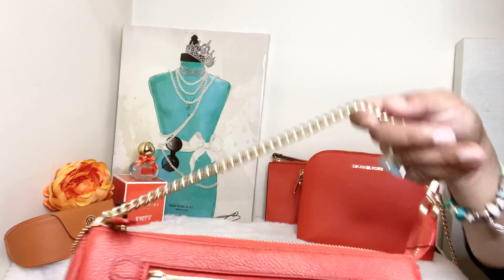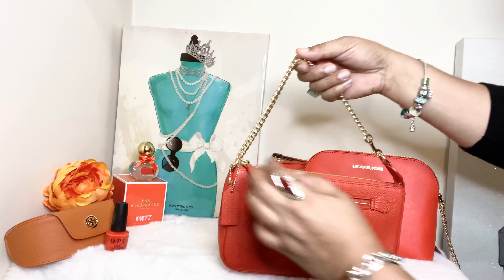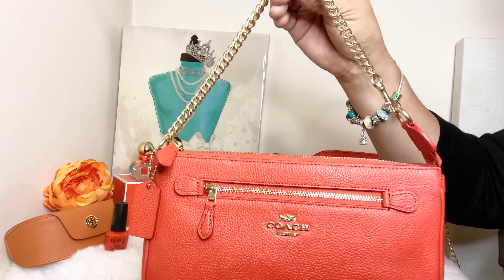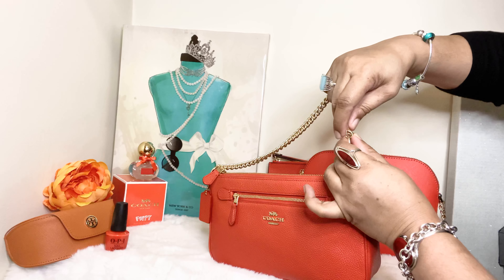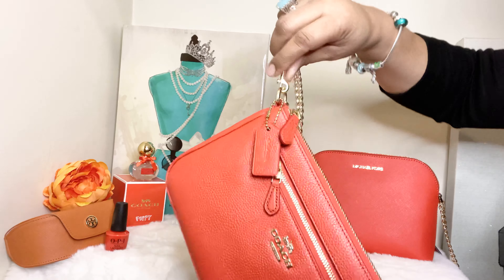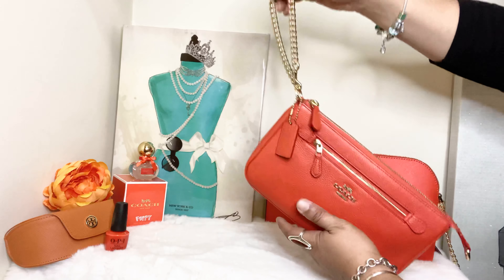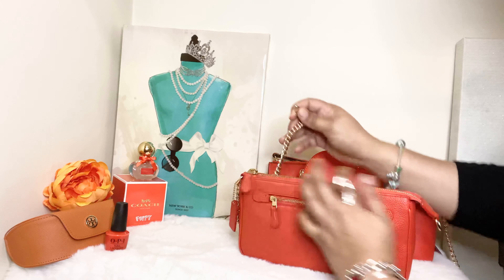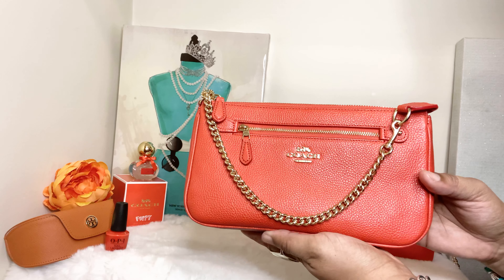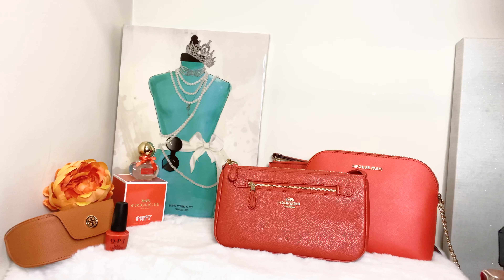I also love the beautiful gold hardware — it's classic Coach gold hardware. Her strap has a lobster claw clasp where you can detach it. You can carry her like a little mini bag for a night out like a pochette, or take the clasp off the D-ring and reattach it to the other side to use her as a wristlet. Or you can leave the strap hanging in the front to hold her like a clutch, or leave the strap in the back.